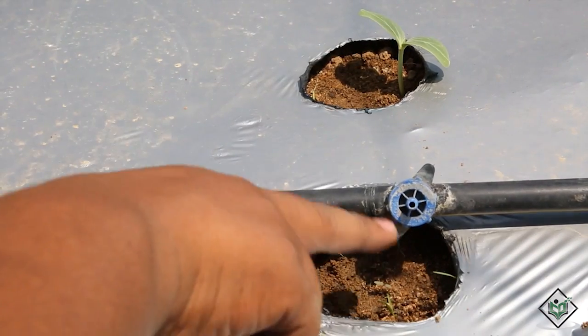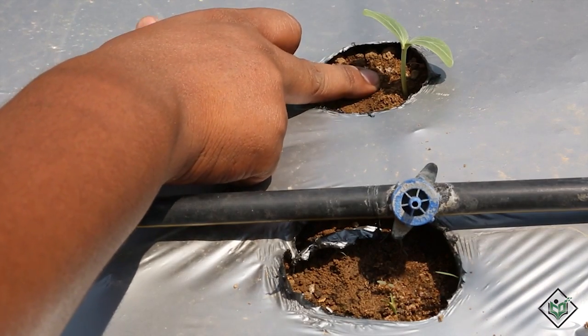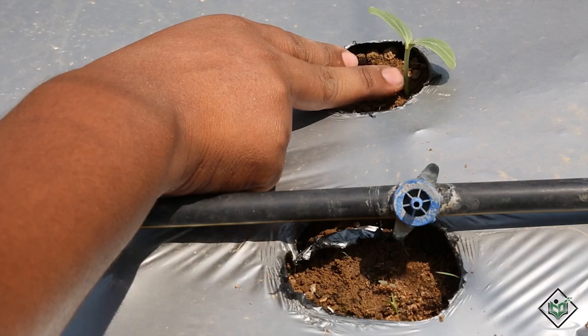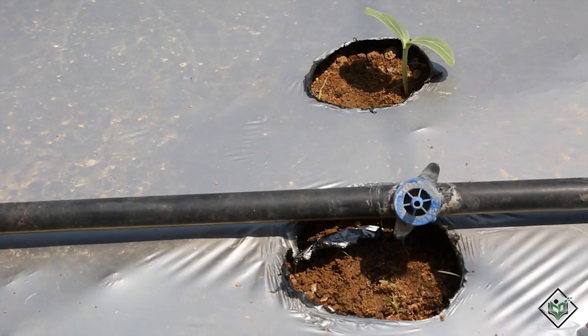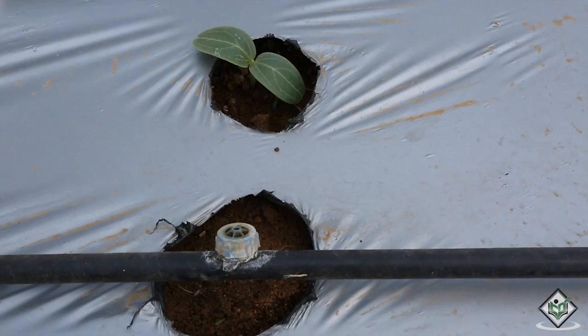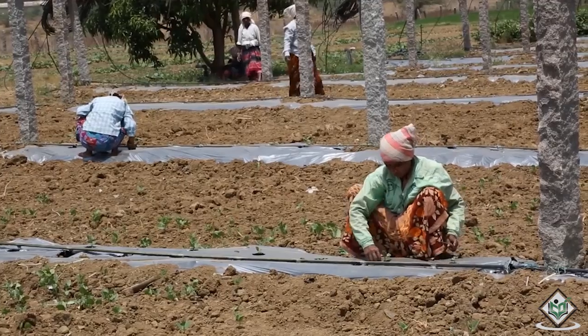The seeds will germinate in 7 to 10 days. Bottle gourd is a dicotyledon plant, so the seedlings possess 2 round cotyledons at this stage. Bottle gourd utilizes the nutrition in the soil and grows rapidly. Hand weeding is recommended at this stage. Frequent irrigation makes the crop healthy.